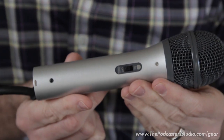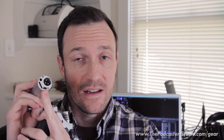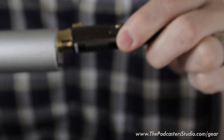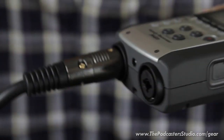What's unique about the ATR 2100 and why you need to use it is that it has an XLR out as well as a USB output — that's what makes this unique setup possible. You're going to take the XLR cable coming out of the ATR 2100 and plug it into channel 1 or channel 2 of your Zoom H4N or whatever recorder you're using.